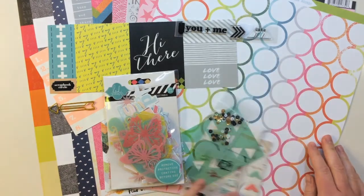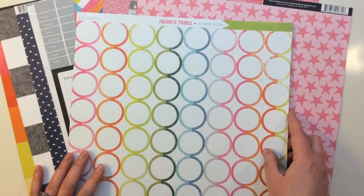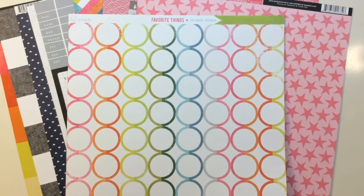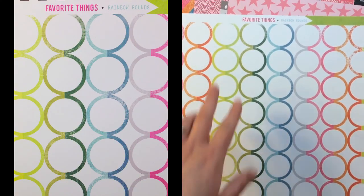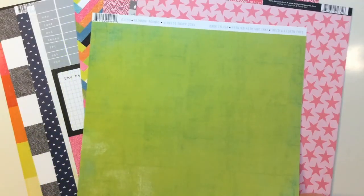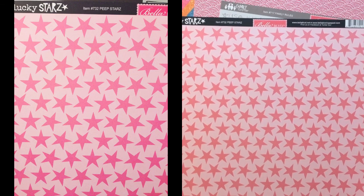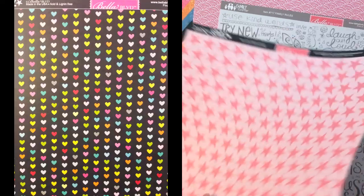First let me show you the 12 by 12 pattern papers. The first pattern paper is from the Heidi Swap Favorite Things collection, this is called Rainbow Rounds — it's a really pretty circular pattern with some stripes of different colors. The back side is a pretty green and blue distress.